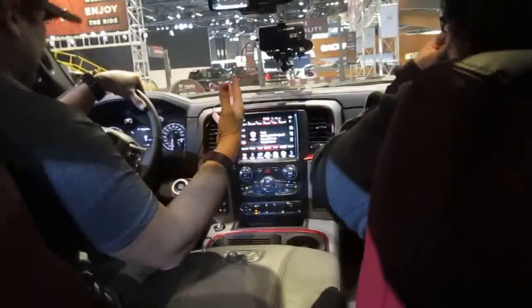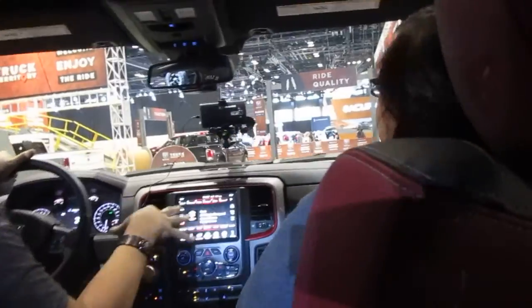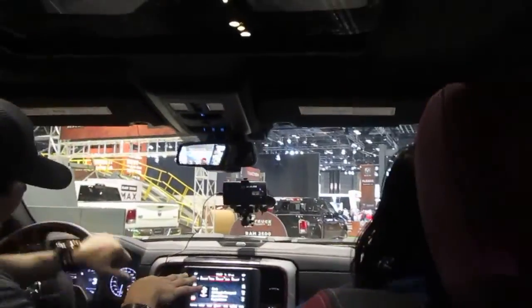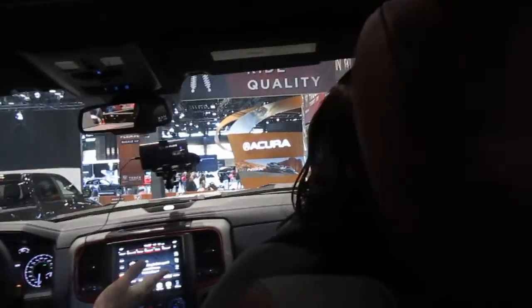Motor wise, this has the 5.7 liter V8 Hemi engine — 395 horsepower, 410 foot-pounds of torque. I think it's all the way up to 10,640 pounds towing capacity.